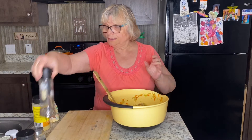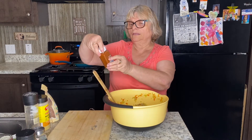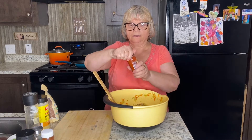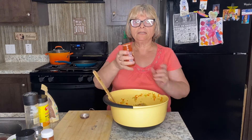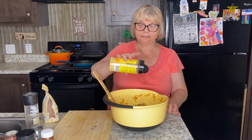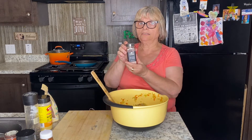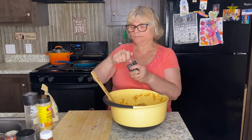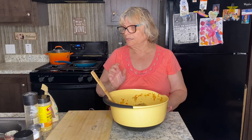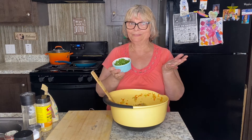Just to taste: pepper, cayenne red pepper just to taste, smoked paprika, a little bit of nutritional yeast, and I'm also using Indian black salt today.